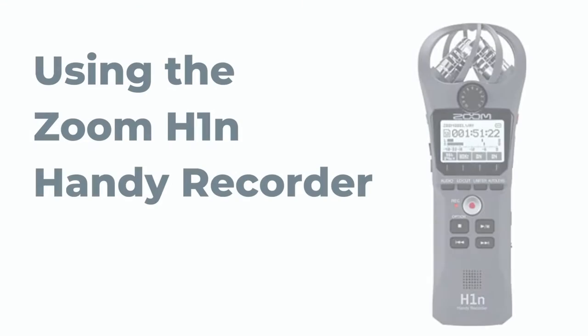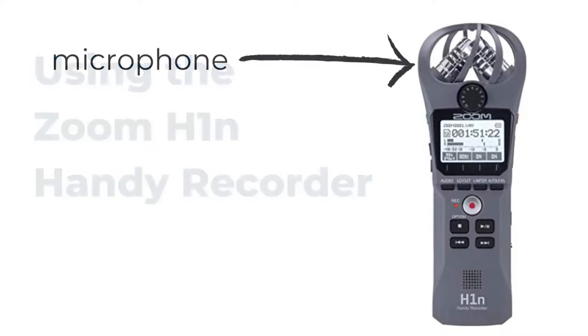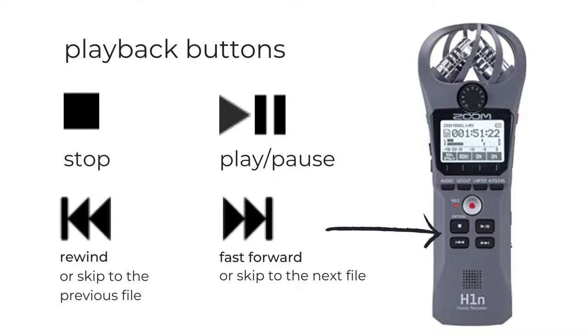First we'll go over the basic anatomy of the recorder. On the top is the all-important microphone to record the sound. You can use it just like this, or place the windscreen on top to help muffle sounds like wind. This big button in the center is how you start and stop recording. These buttons are used to find a file you've recorded and play it back, pause, rewind, fast forward, and stop playback.